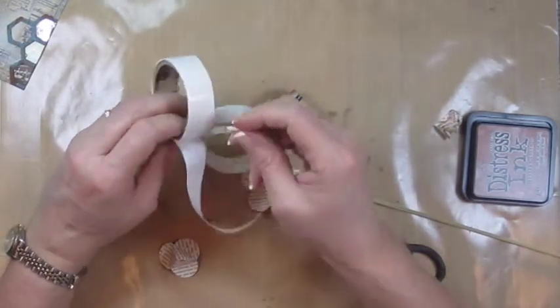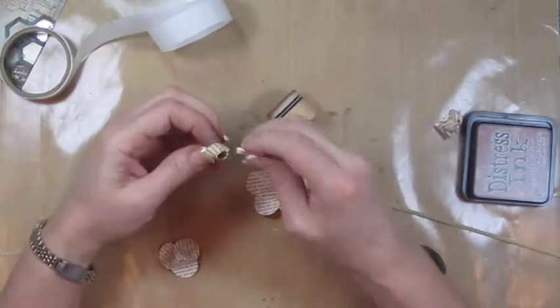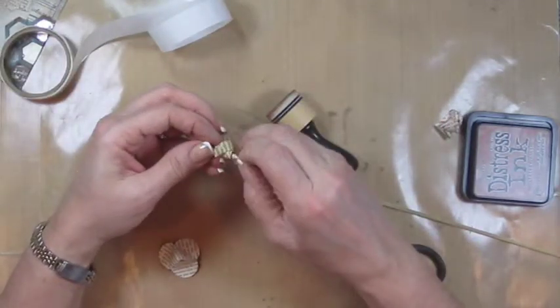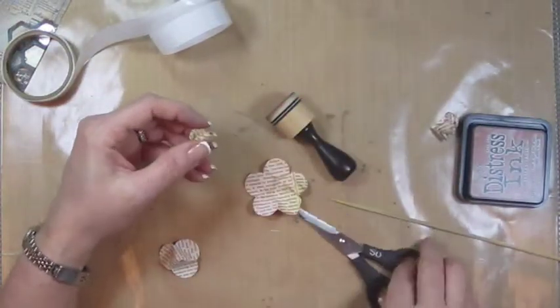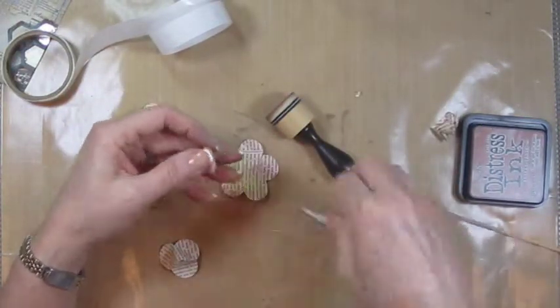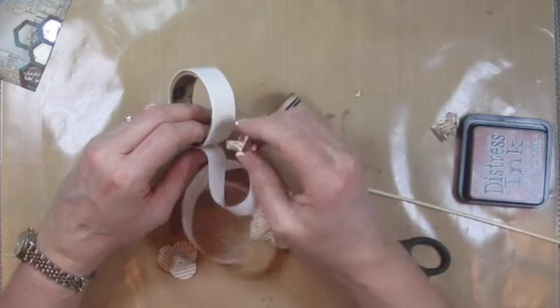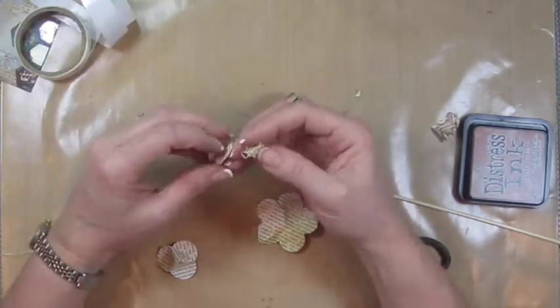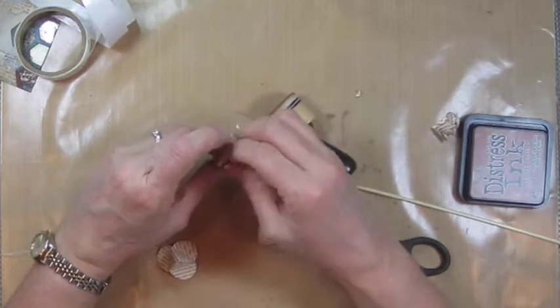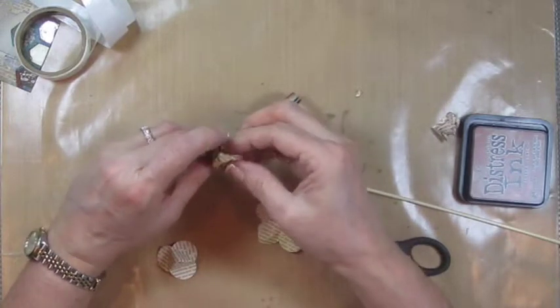Stick a glue dot on the bottom of that and that is going to go in the center here. And then you're going to do the same thing on this where you can cut the bottom off a little bit, depending upon how high you want that to come out of the top of your flower. Put the glue dot on the bottom and you're going to come into the second one here. Just kind of shove that down in there.